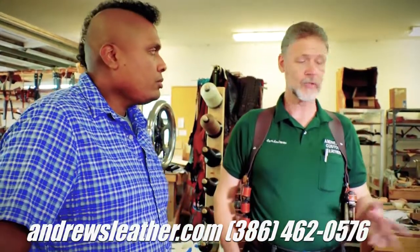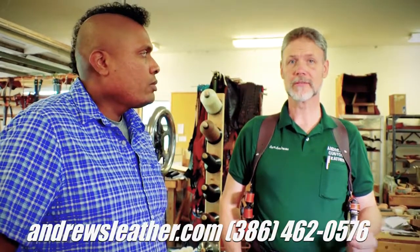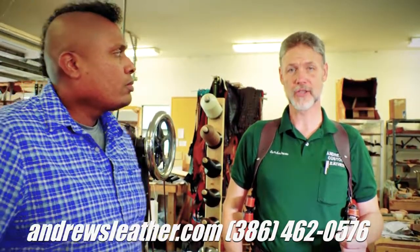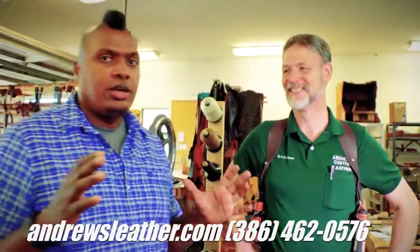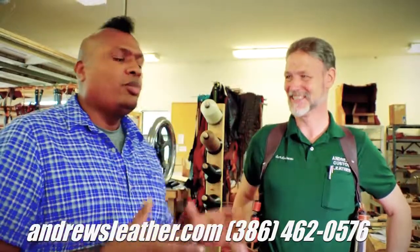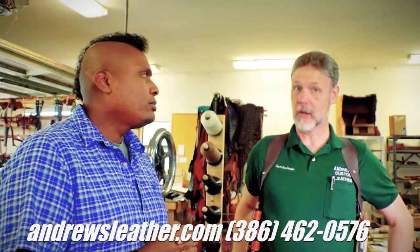To order a Monarch rig or any of Sam's other holsters and leather accessories, you can see the full catalog online at andrewsleather.com. To place an order, just call — the number is 386-462-0576. With so many options, calling makes it easier to get everything done right the first time.